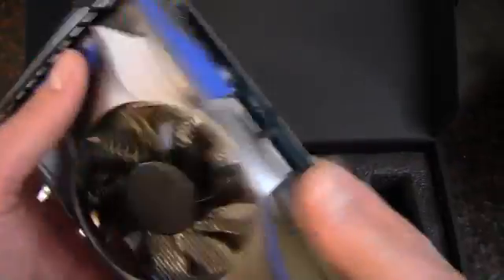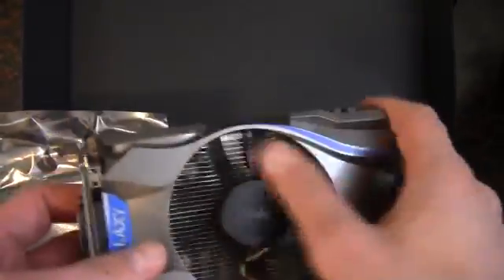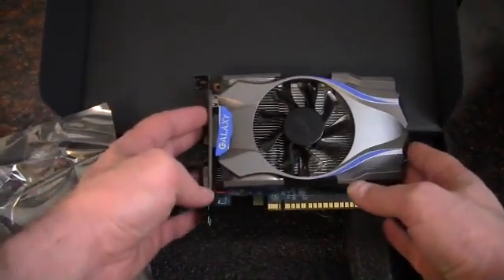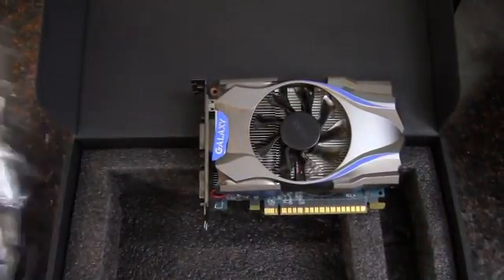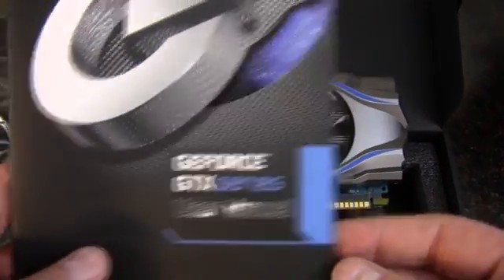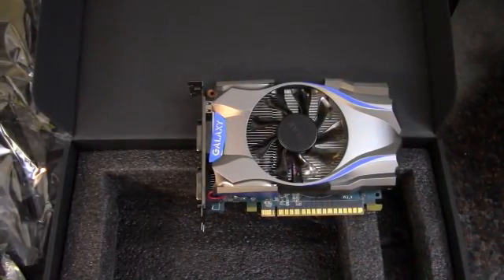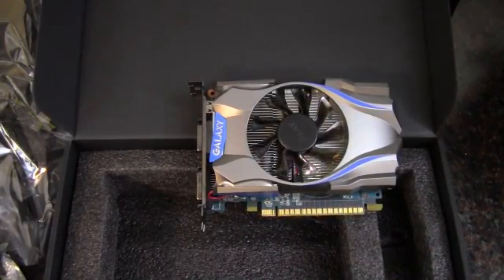It feels pretty hefty, not too extremely light. So anyway, that concludes the unboxing and quick look at the Galaxy GeForce GTX 650 Ti. And as always, thank you for watching.